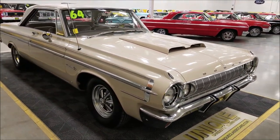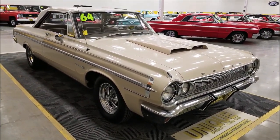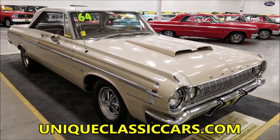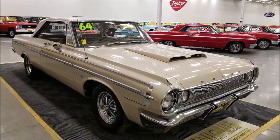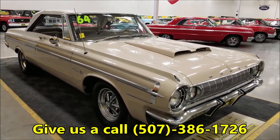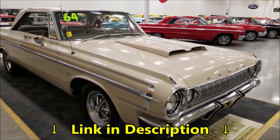If you want to check out the still pictures and the full build list, those are at uniqueclassiccars.com. Phone number to reach us: 507-386-1726. Down below this video there's a link - click on that and it'll take you right to our website, uniqueclassiccars.com.